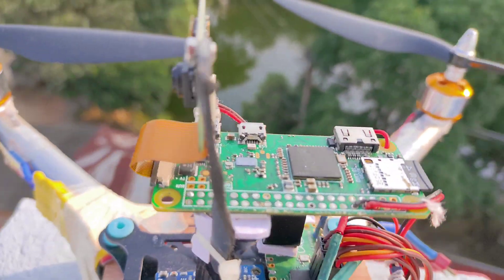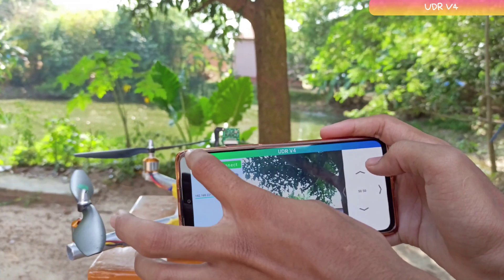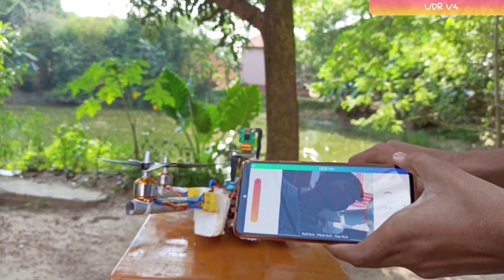For communication, that job is handled by the Raspberry Pi Zero. It connects to the Pico via UART and connects to the app via internet — yes, it's a 4G drone, the unlimited drone range version 4. The Pi Zero streams live 640x480p video footage to the app.